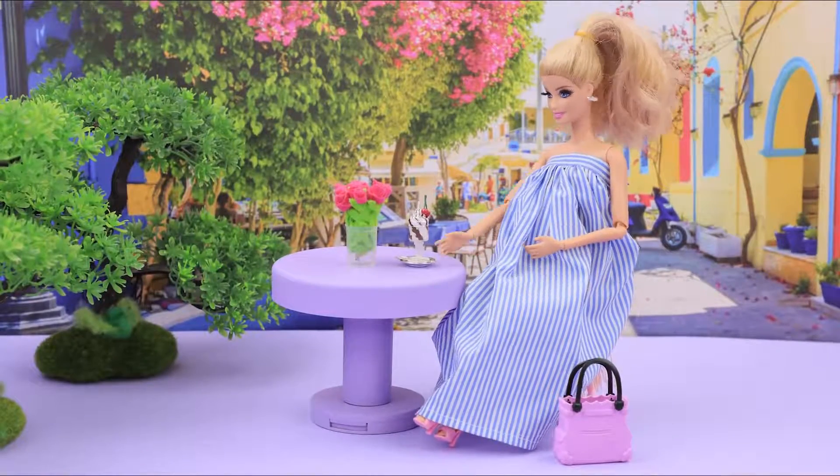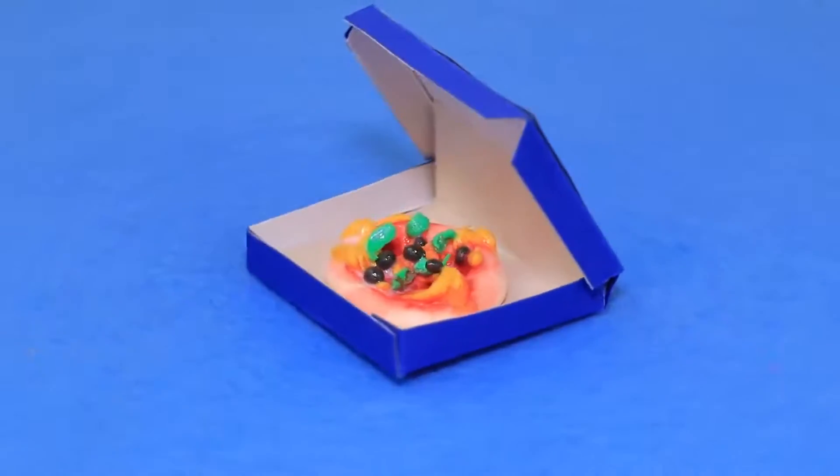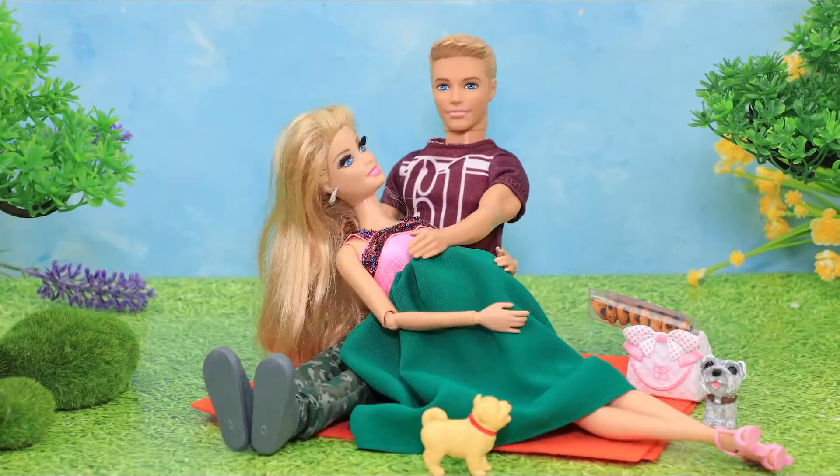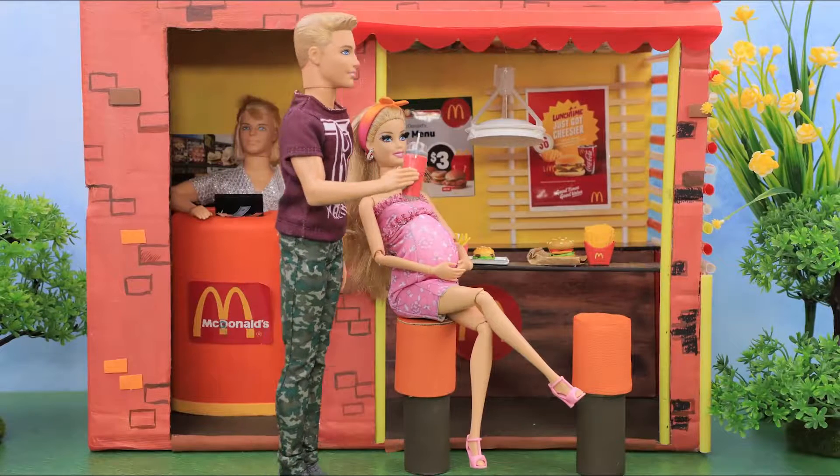Which idea did you enjoy the most? Spaghetti, pizza, tiramisu, or french fries? Like this video, subscribe to Lollaloo, and click the bell so you don't miss any of our new videos!